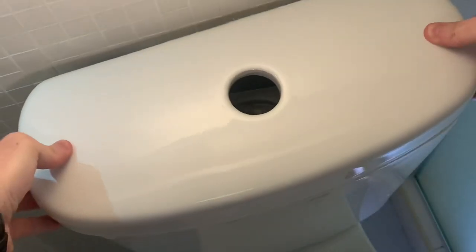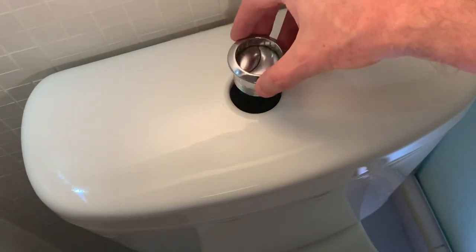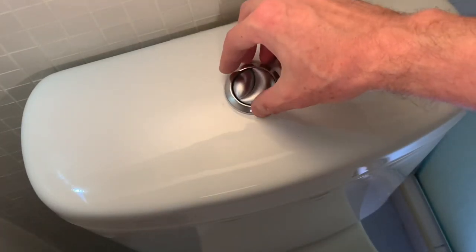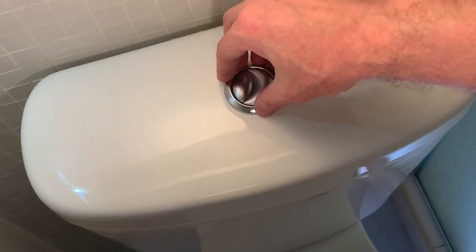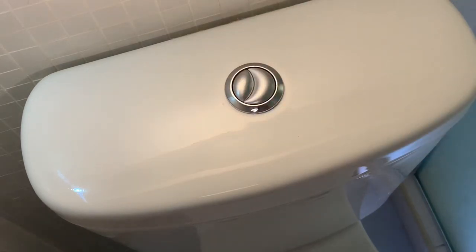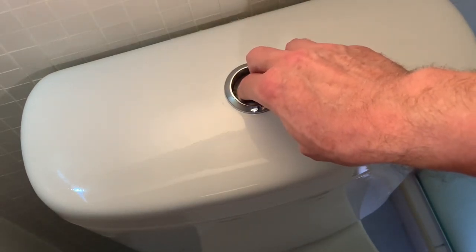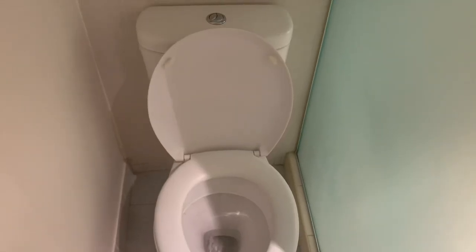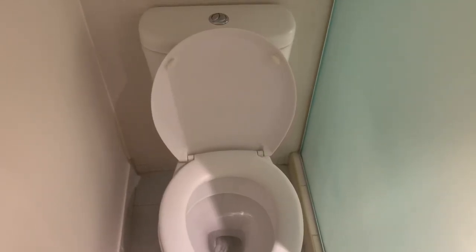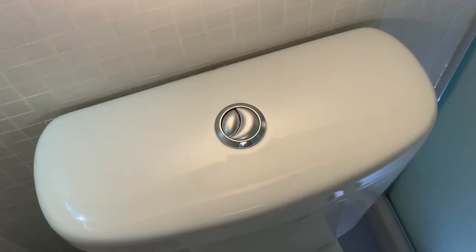If everything is working properly we can now put the lid back on the top of the toilet and secure the buttons back into place. We can then flush the toilet to check everything's working properly. And now we have an operational toilet once again.